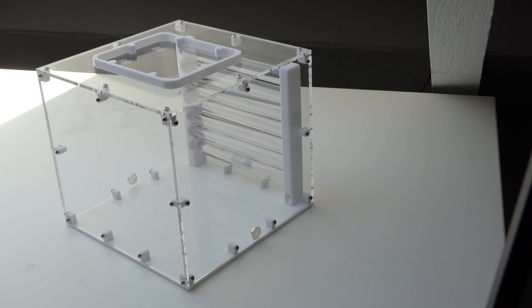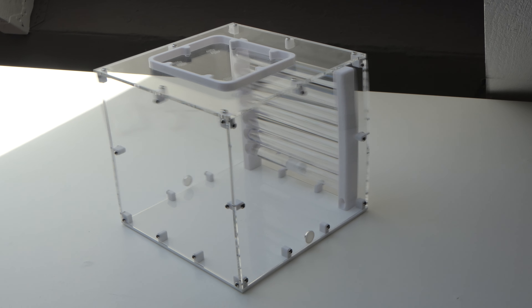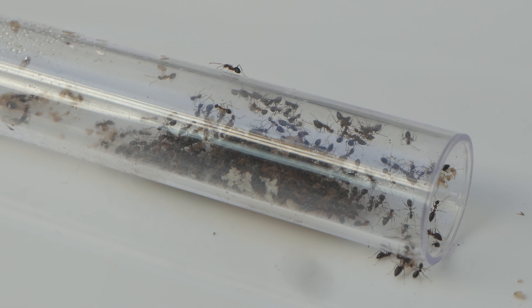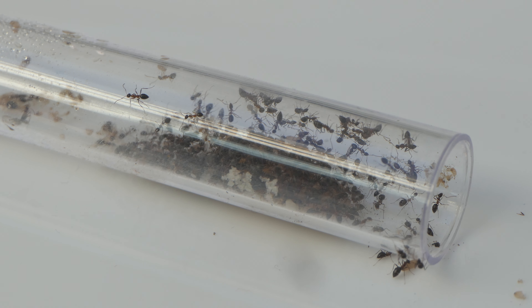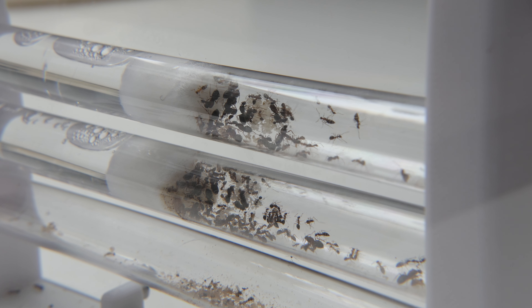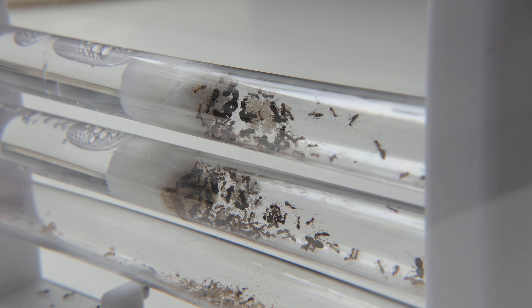In the last video where I showed you the colony, I also unboxed and assembled our Koushi Saturn nest. This nest is awesome and appeared to be perfect for this colony. I put the test tube with ants inside and waited until they moved. It did not take long for the colony to occupy two test tubes.